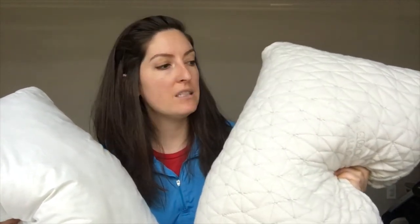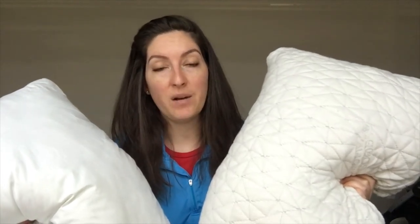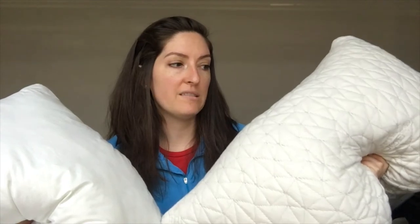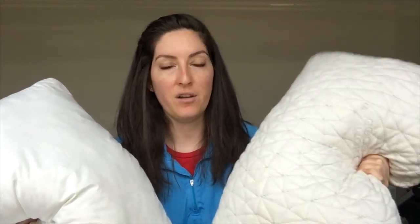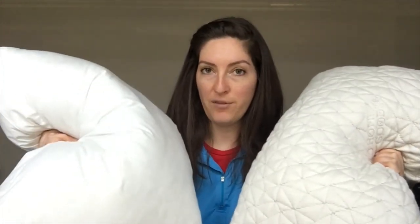Meanwhile, the Coupe HomeGoods pillow has adjustable shredded memory foam — pieces of memory foam stuffed into this pillow — which gives it a unique, supportive, and more firm feel. You can also adjust it by taking out as much of the filling as you want, making it ideal for any sleep position. The outer cover on this one is 60% polyester and 40% rayon derived from bamboo. It has a really soft, lightweight feel to it, but different than the cotton feel of the Casper pillow.